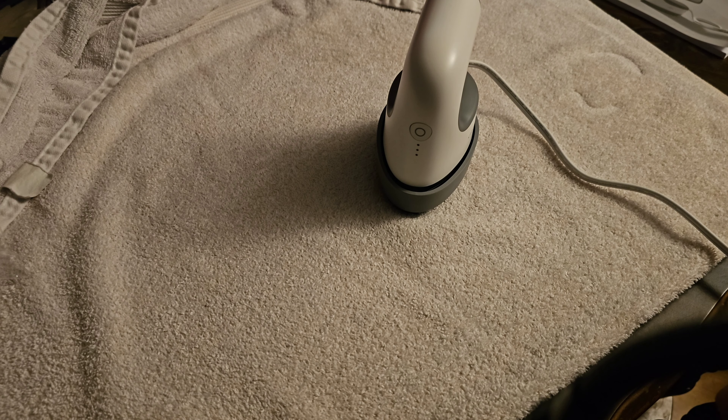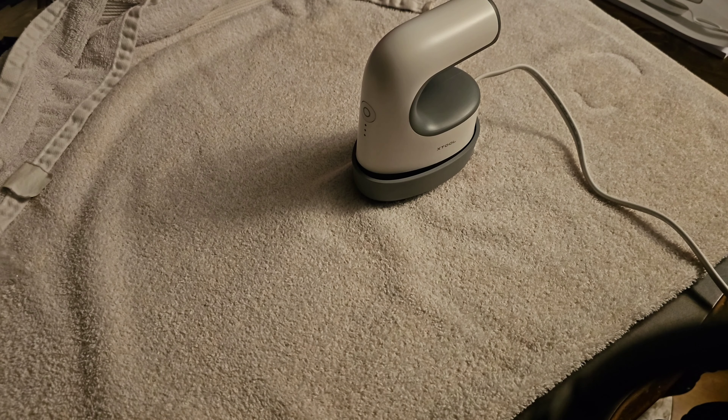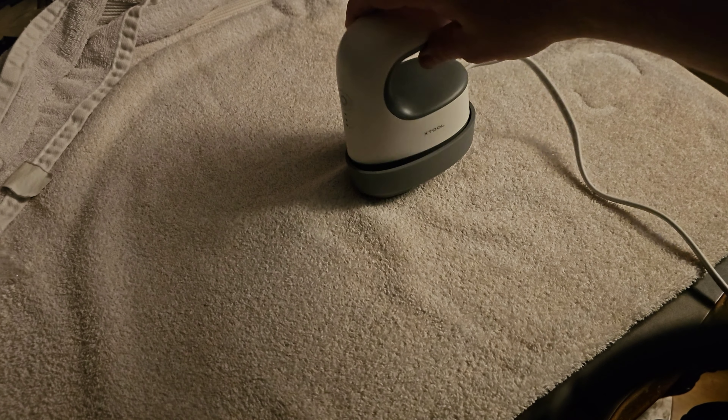I was concerned with its size because it is so small, but it actually works really well — works quicker than the iron I normally use, even though it's half the size.